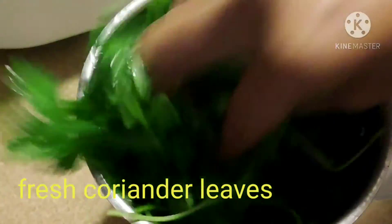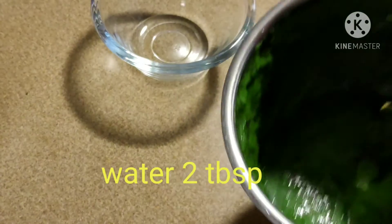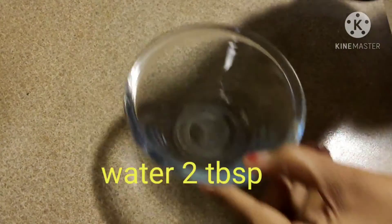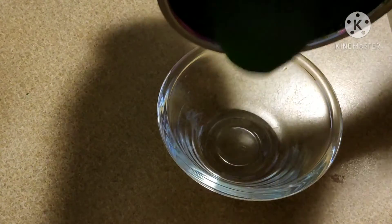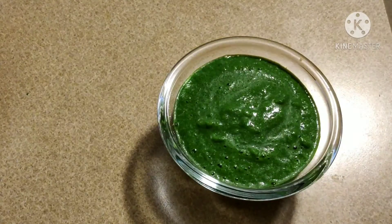Add a little bit of mint and add water. It's very easy to mix in one minute. It is very easy and it will taste very well.